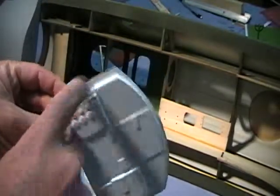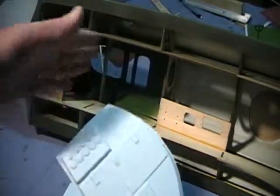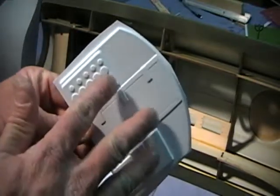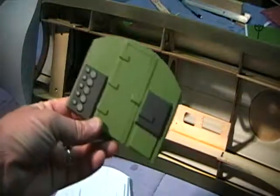Cut that one out. Here's the rear bulkhead — cut it out the same way all the way around. This one butts exactly up against a former at the back, so you actually glue it into the face of another former. Once you get those cut out, trial fit them to make sure they fit in place. Here I have the finished products.